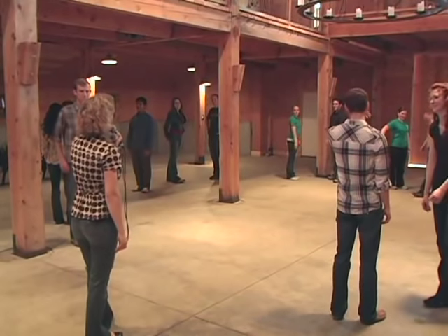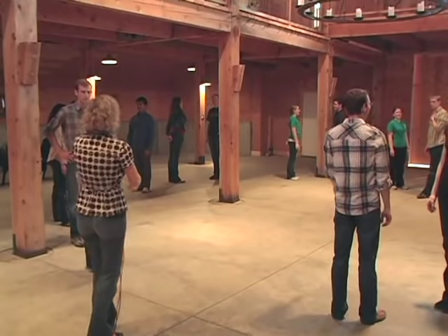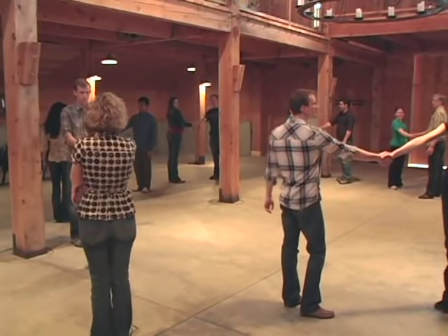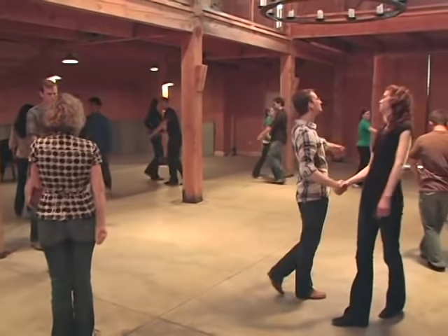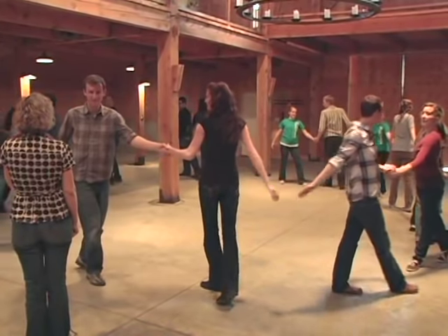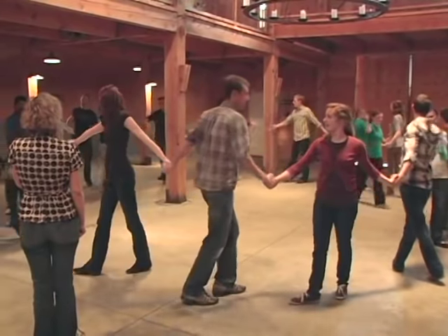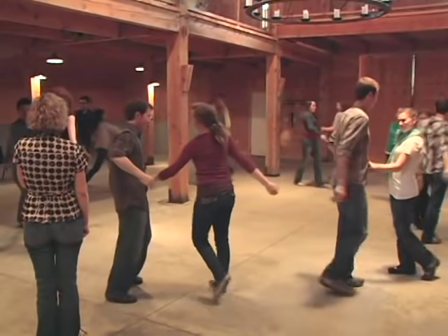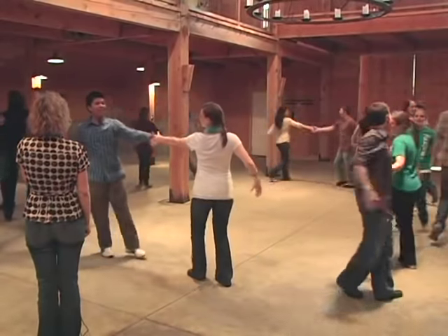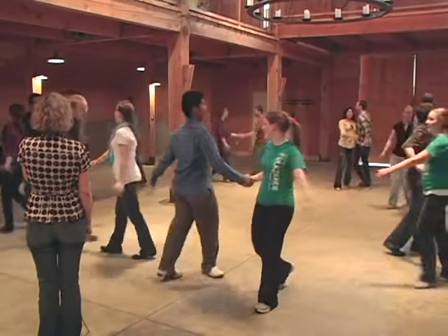We're going to do what's called a Right and Left Grand. You're going to take right hands with your partner, then pull them by and pass. Then take left hands with the next person, pull them by. Take right hands with the next, pull them by. Take left hands with the next, pull them by. Right and left, keep practicing — right and left.